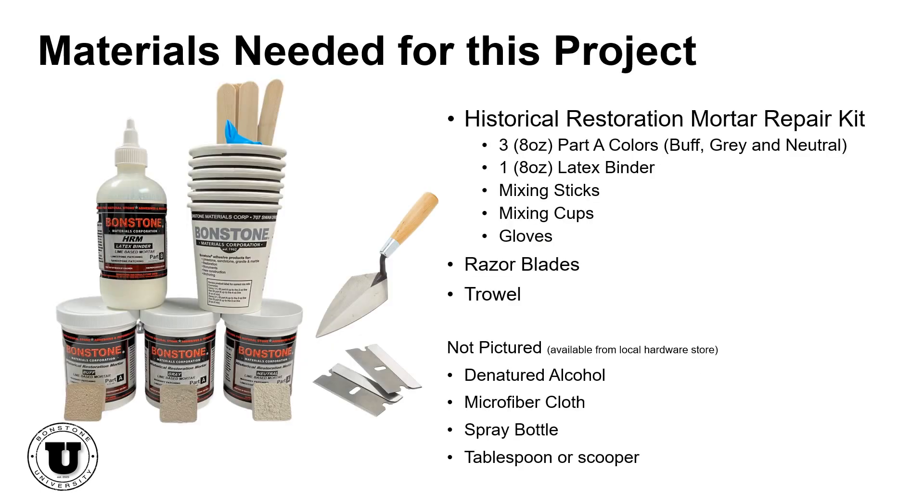For this repair, you'll need denatured alcohol and a microfiber cloth for preparing the surface, and an HRM repair kit which comes with three 8-ounce colors of Part A, one 8-ounce Part B latex binder, mixing sticks, cups, and gloves. You'll also need a spray bottle filled with water, a masonry trowel, and a tablespoon or plastic scooper.